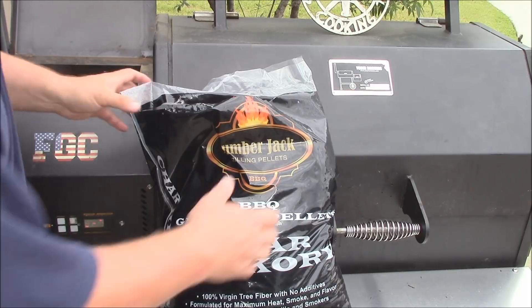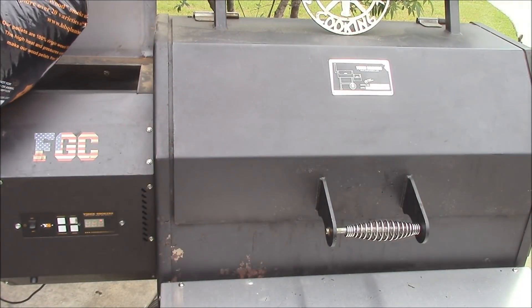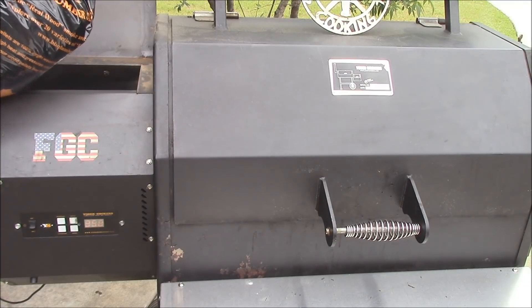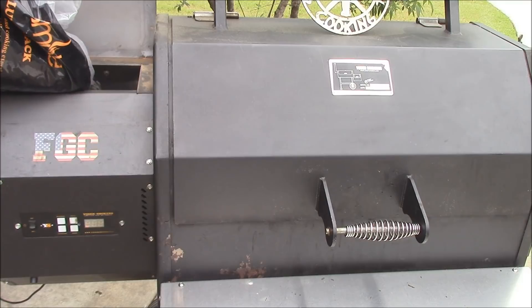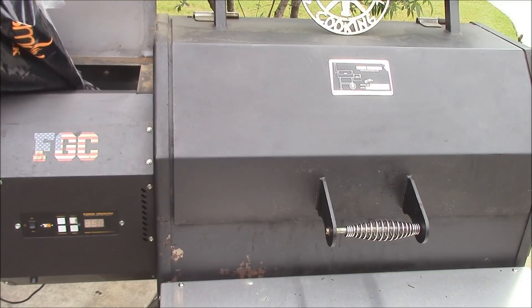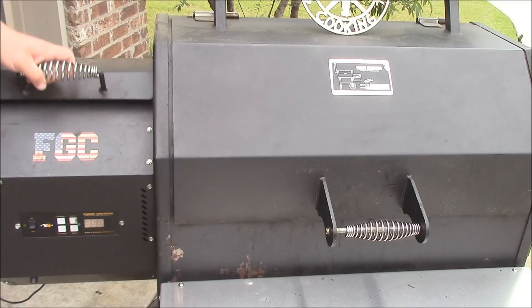Put them right here in the hopper. Again, this is the Char Hickory from Lumberjack — cool looking pellet. And I'm going to cut some steaks with it later this week; I think that'll be good. So just put the Char Hickory in there and let this roll at about 375 and come up to temp.